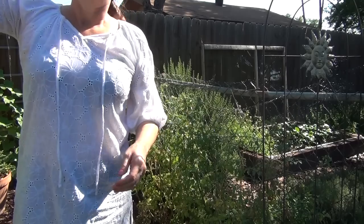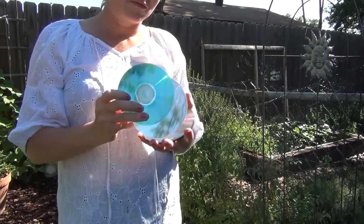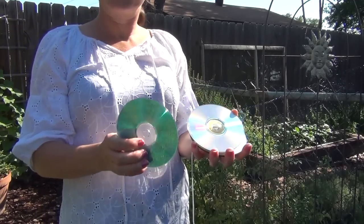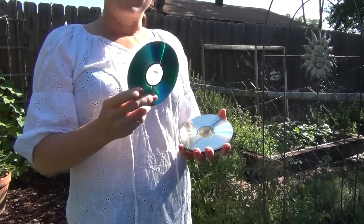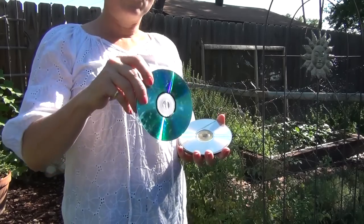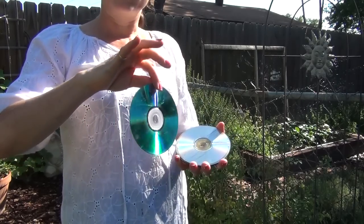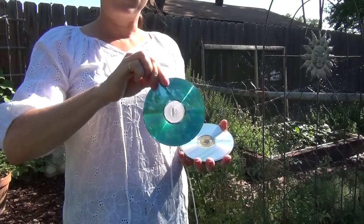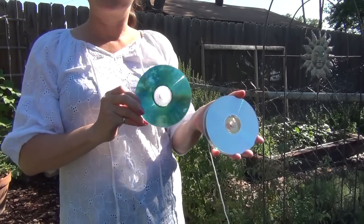A second method you can use involves old CDs. I'm sure everyone has a lot of these nowadays now that computer storage and internet services are better. I have just a ton of these and they're great because they're mirror-like. You can tie them on strings and the wind will gently blow them, and when they align with the sunlight they make bright flashes that scare the birds. These flashes are pretty effective.